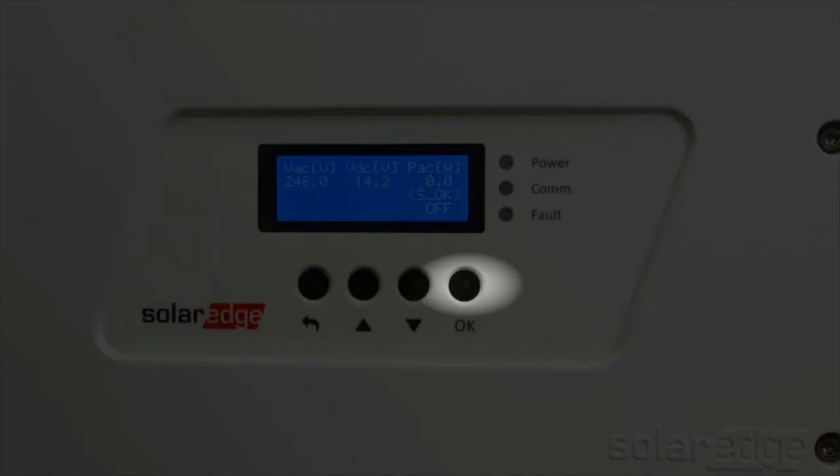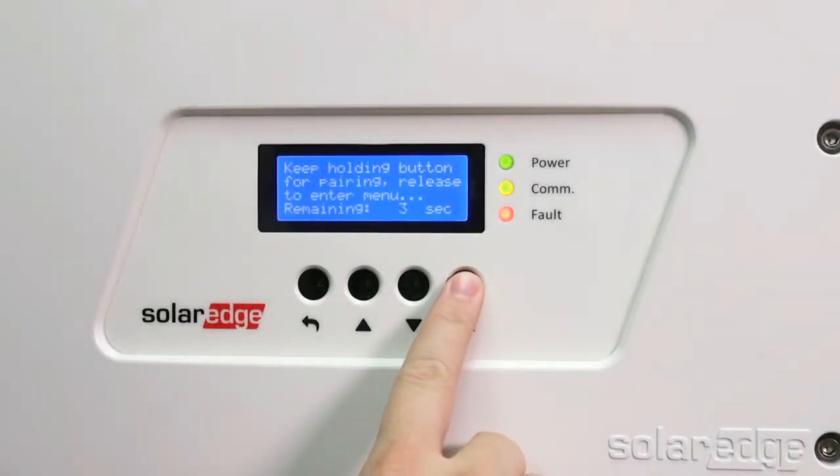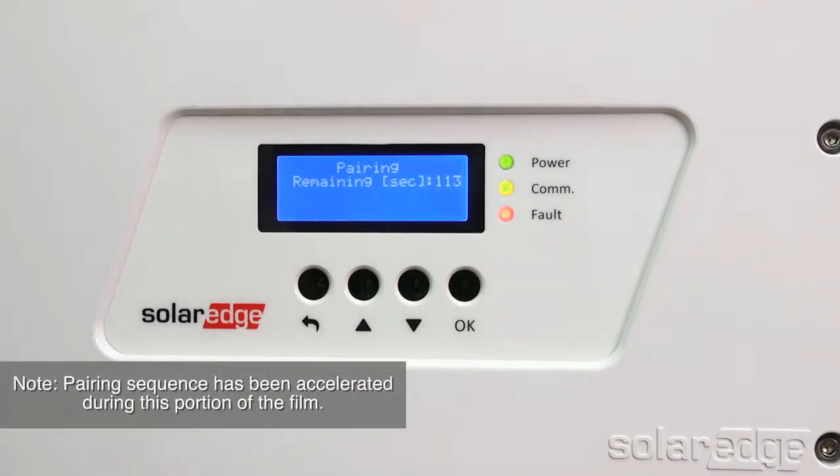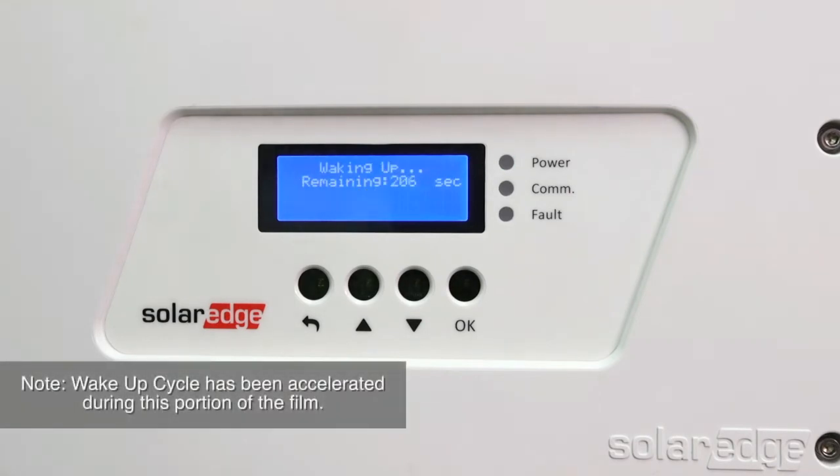To pair the power optimizers to the inverter, start by pressing the OK button for 10 seconds. The following message will be displayed. Keep holding for 5 seconds until the next message is displayed. After the 180-second countdown has been completed, the inverter will confirm the number of optimizers. After pairing, the inverter will monitor the grid. After the wake-up cycle is complete, the inverter will produce power.